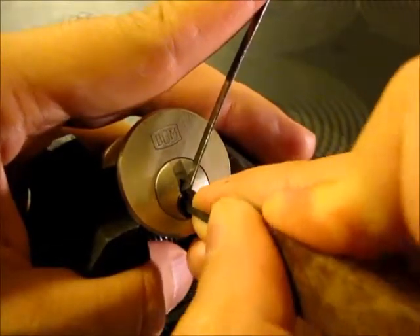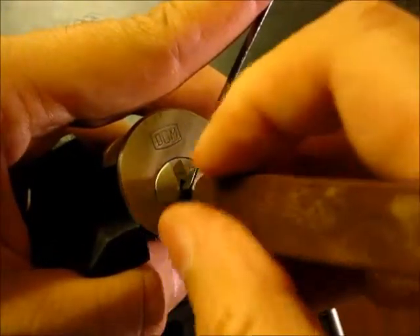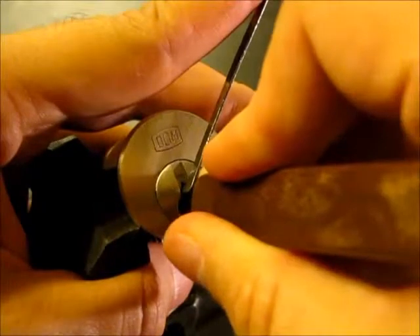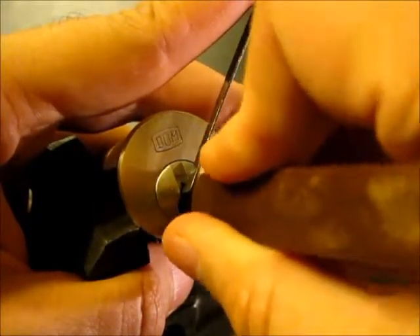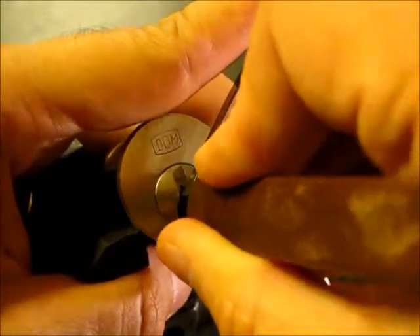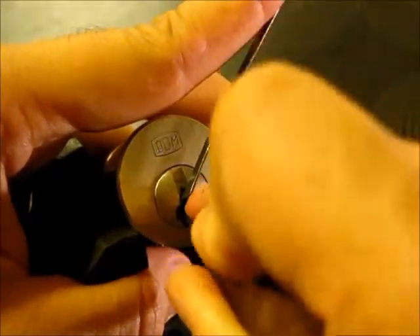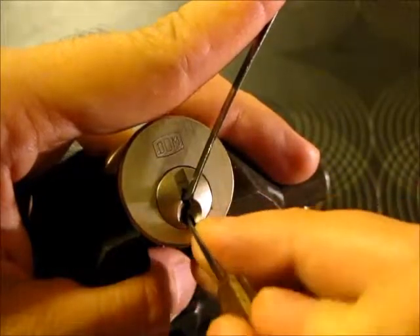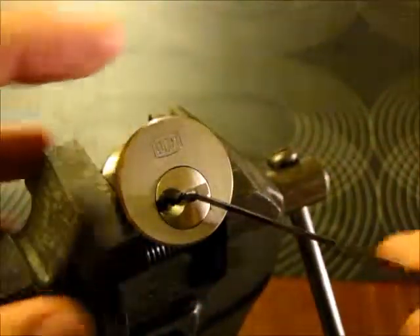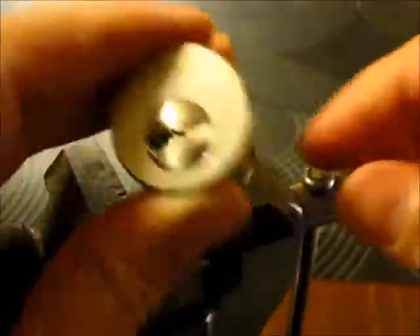...three, no — four and five. Okay, one. No — two. Okay, so it was number two that needed an additional nudge. So that's the dome five-pinner picked.